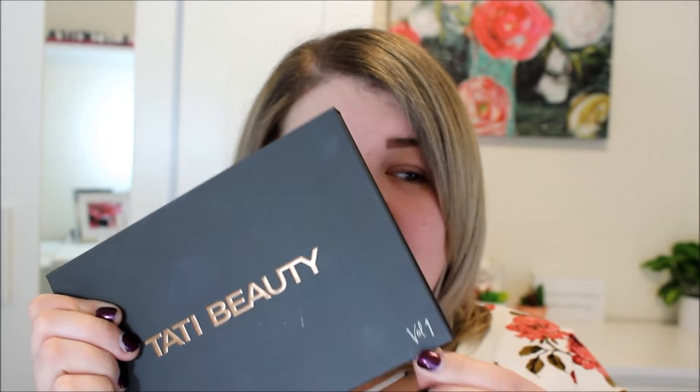It does have that matte black packaging which does show fingerprints and stuff, but that doesn't really bother me. It's a very sleek palette, so I think it would be pretty okay for travel. I would maybe worry just a little bit about the pressed glitters getting everywhere, but so far I feel like they're staying in the pan really well.